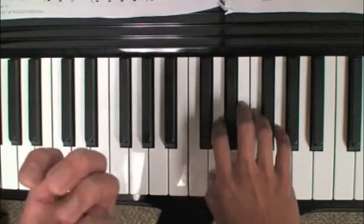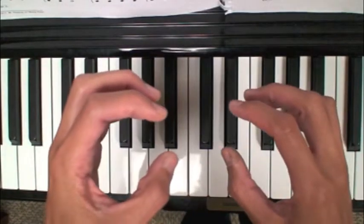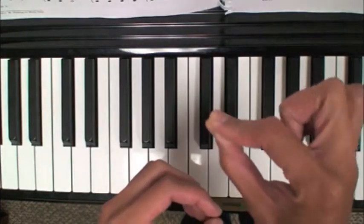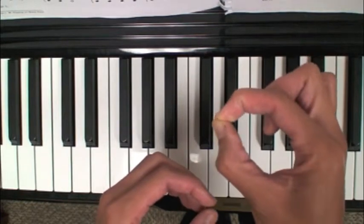You can do this with any finger, any part of the piano — black keys, white keys — and just try to keep your fingers as curved as you can. You don't want this particular knuckle to go flat. You want to keep it nice and firm and curved as you're playing.